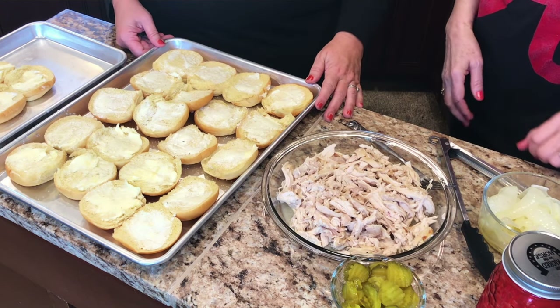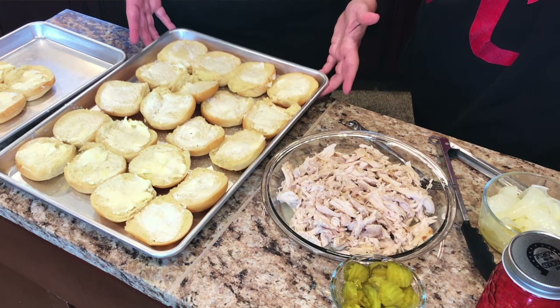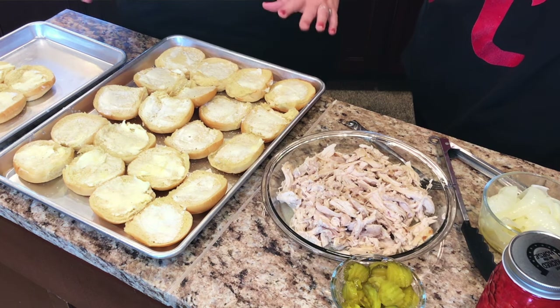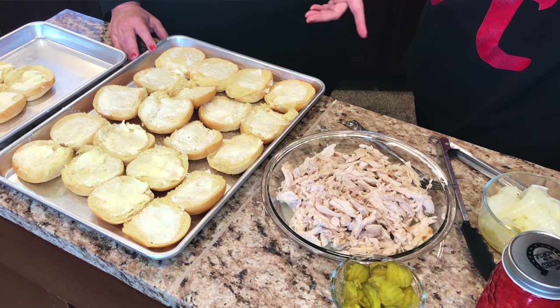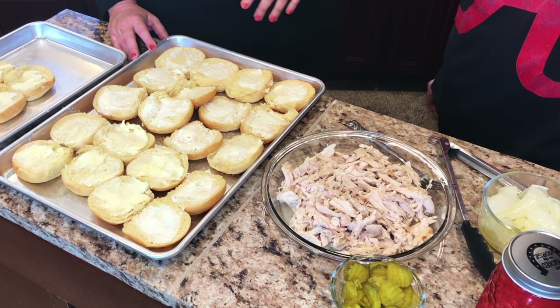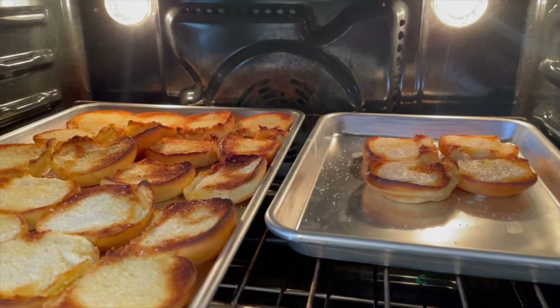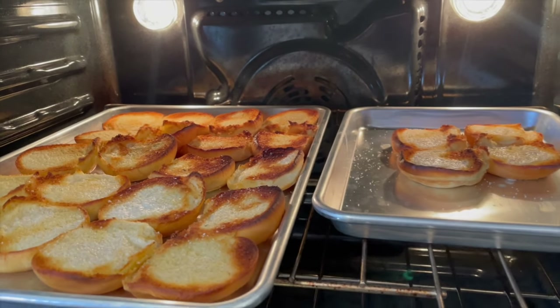We got some potato rolls — the small slider rolls — and we put some butter on them and some garlic salt, and we're gonna put these in the broiler so they get nice and golden brown. Sheila loves golden brown tops. We had these broiling for about four minutes and they are already toasty on the edges — looks really good.